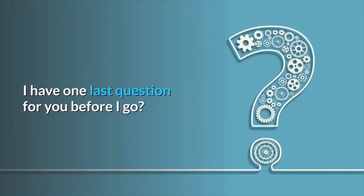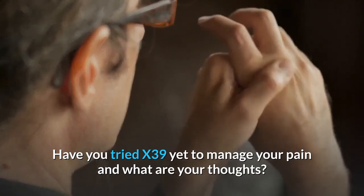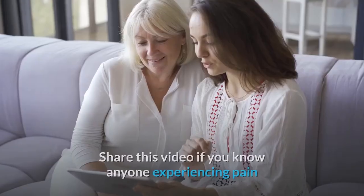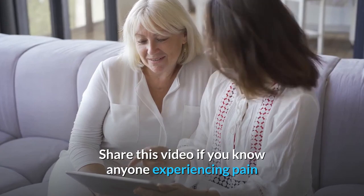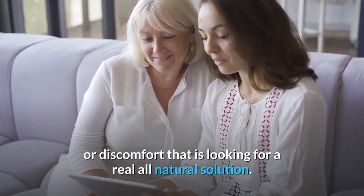I have one last question for you before I go: have you tried X39 yet to manage your pain, and what are your thoughts? Share this video if you know anyone experiencing pain or discomfort that is looking for a real, all-natural solution.